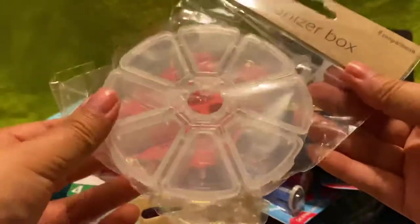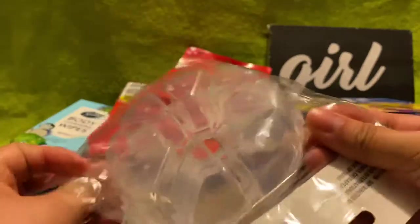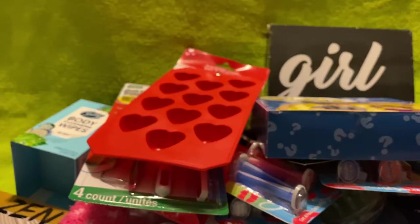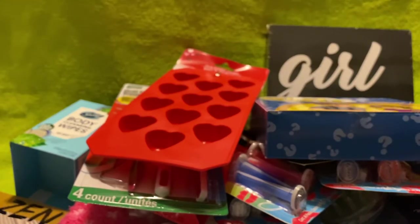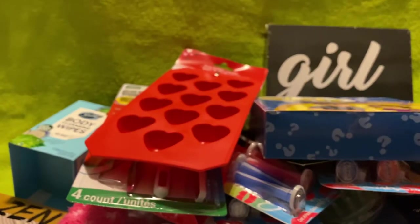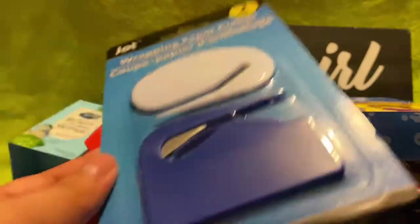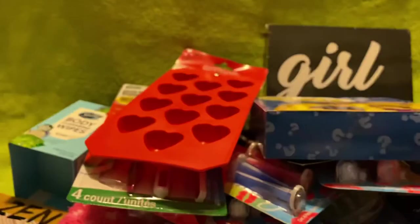I also got two of these small organizer boxes — little circle ones. Not sure what I'll use them for yet, maybe for glitter. If you hear noise in the background, it's just the space heater keeping things warm. And then I got this wrapping paper cutter — I wanted to try it out instead of just using scissors.